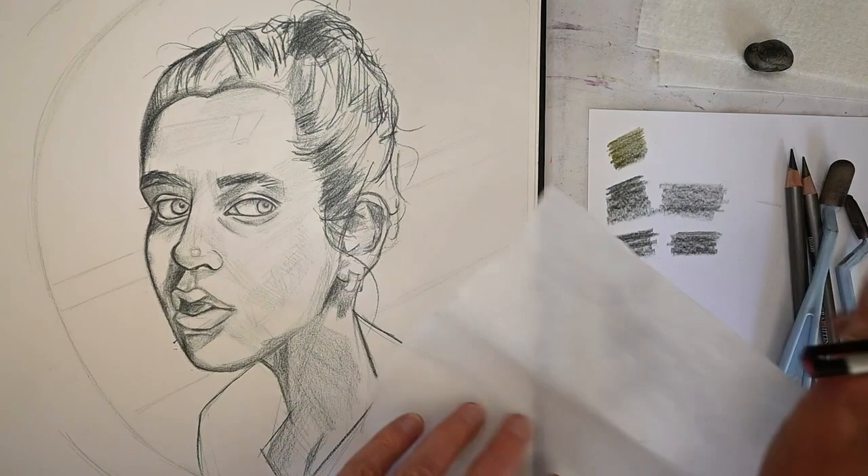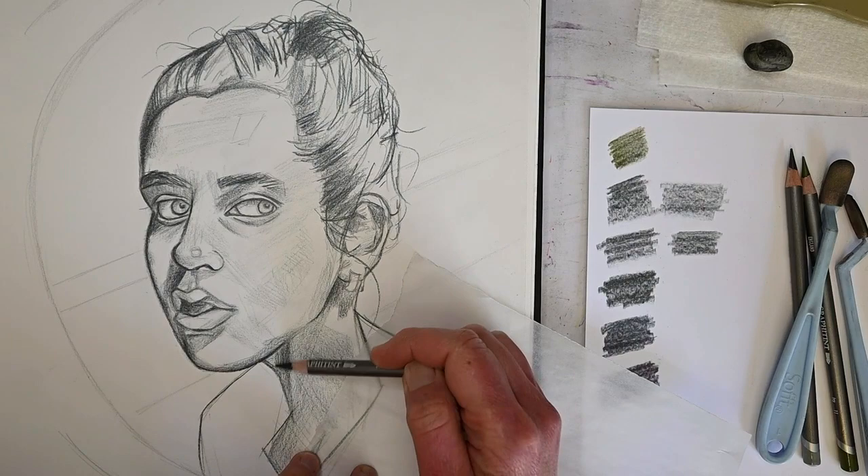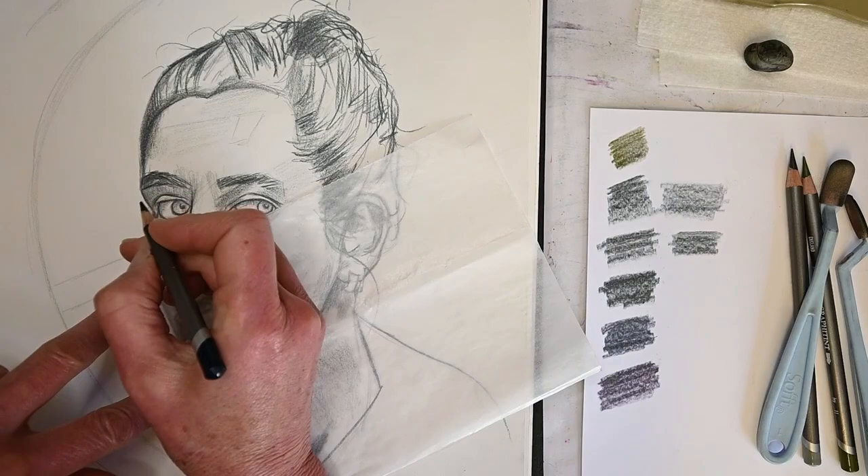Art is just so cool! That little small eraser I just used is called a click eraser - it's a Tombo Mono Zero eraser. It's really awesome for getting into really small spaces.